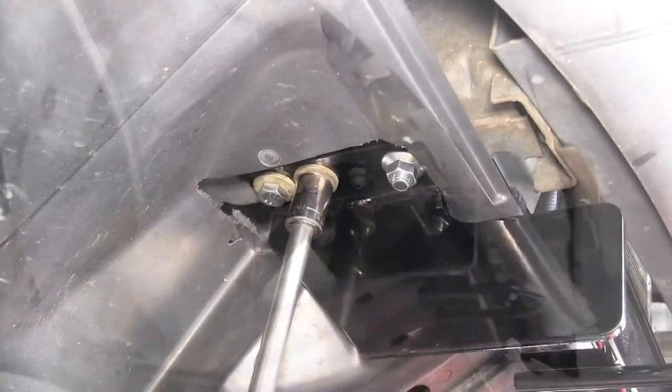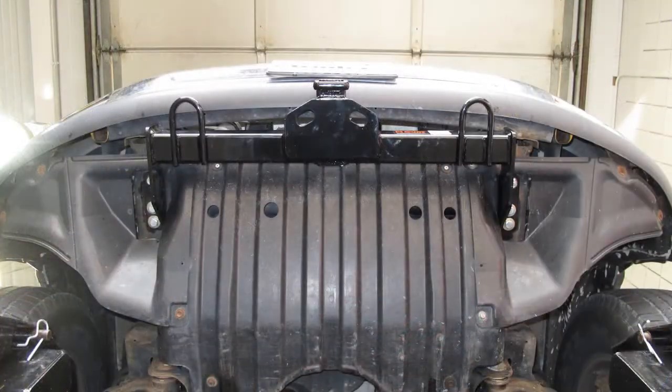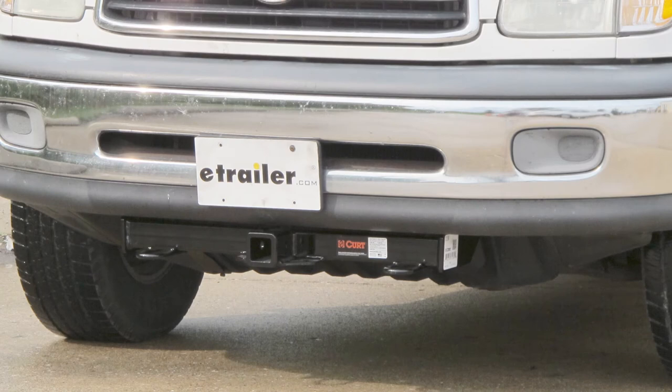Next, we'll go ahead and torque to the specifications as indicated in the instructions. And that will complete the install of the CURT front mounted hitch part number 31180 on our 2001 Toyota Tundra.